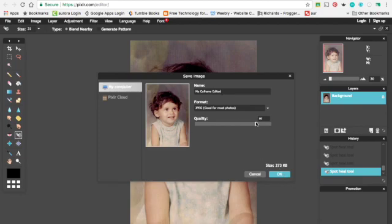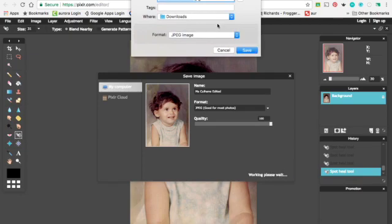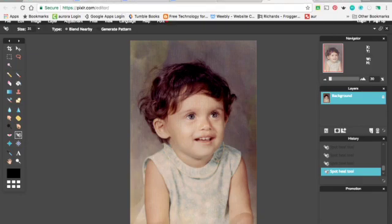You can change the quality to 100% and it's in JPEG format — JPEG is for pictures. Click OK. It's going to your downloads — say Save. Then you would upload that into your Weebly website under your photo editing site. Now go ahead and do the other ones and you should be just fine.